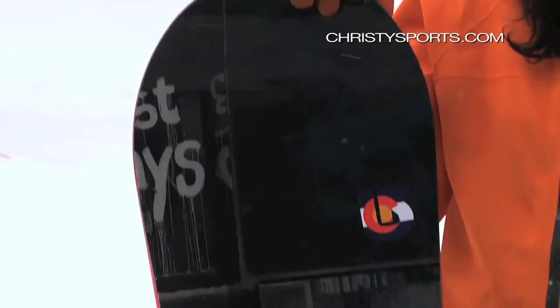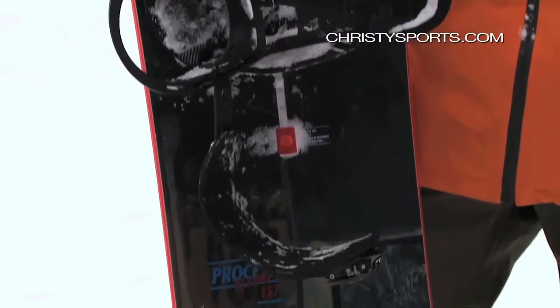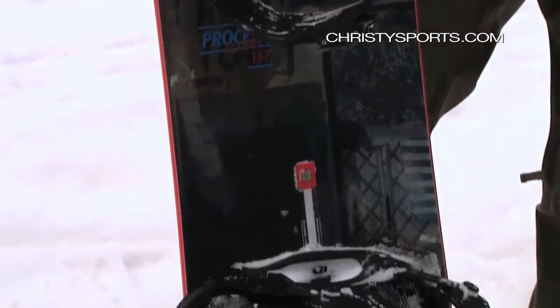We have the Bird Process Flying V here. This year it's a true twin, a centered stance as well. Flying V, so rocker between your feet, camber from the mounting positions onward.